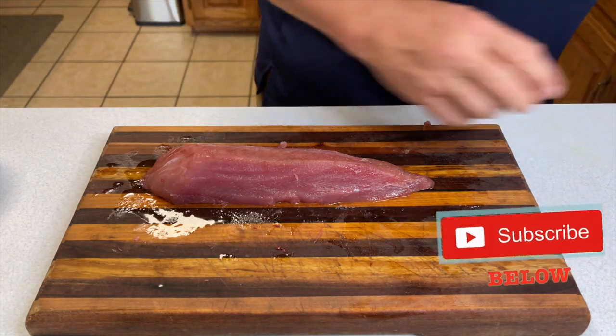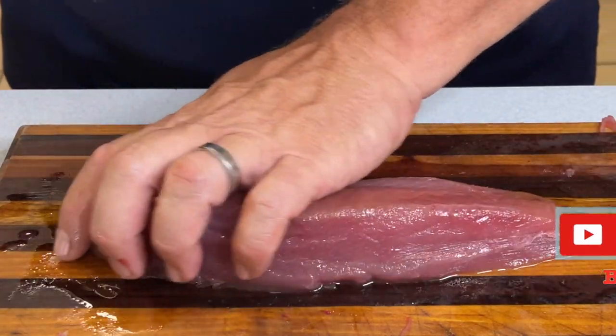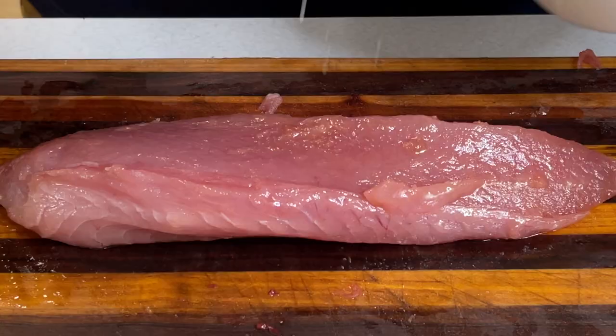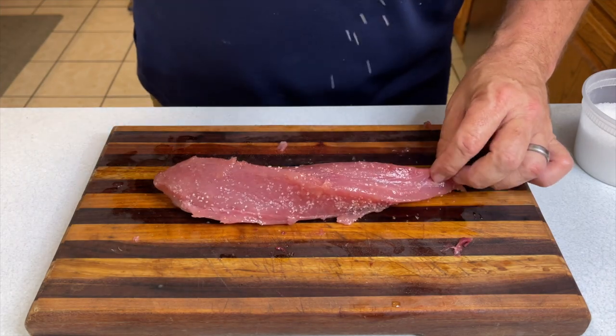You'll hear me say it over and over again in my videos: you've got to dry that meat off. Otherwise, when it hits the grill, skillet, or pan, it ends up steaming as opposed to searing and getting good grill marks or any kind of crispy crust. We coat this in olive oil — it's a very simple recipe, just salt and pepper — and then we head out to the grill.